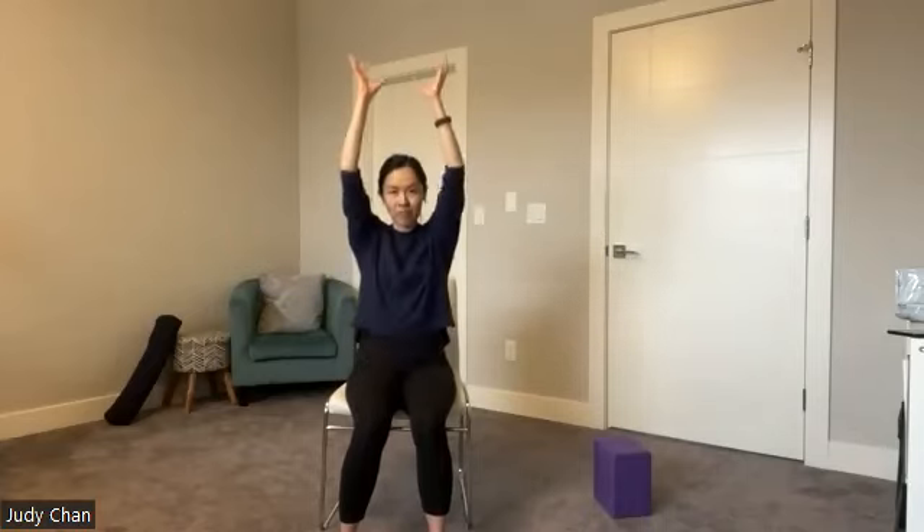Now we're going to come back to the same movement but add on to it. Bring those arms back up, fingertips up towards the sky, send the elbows back down, and then stretch the arms out to the sides in a T shape. Inhale bring it up, exhale bring it out, inhale up, exhale out. It doesn't have to sync with mine — your breath, your movement. Inhale and exhale, just remembering to breathe.